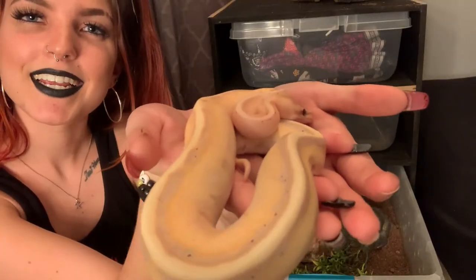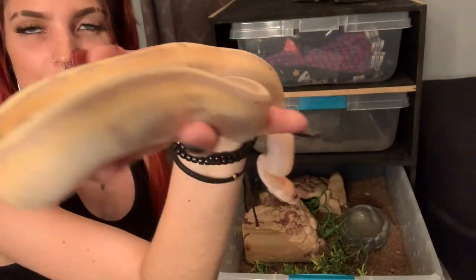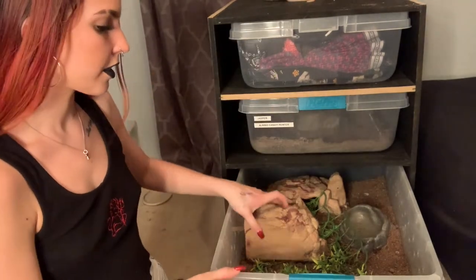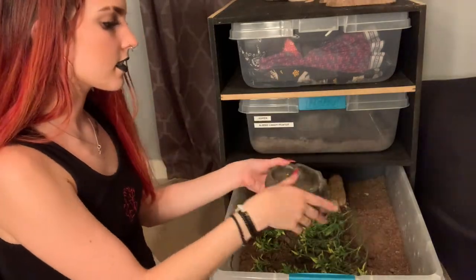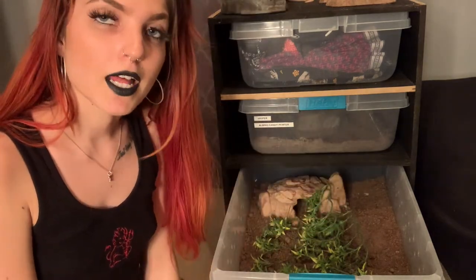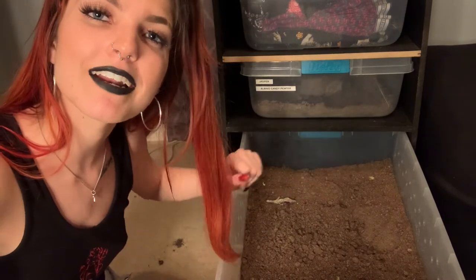Next up, this is Kane. He is a banana G-stripe — so similar to Jacqueline, but he does carry the banana gene. He has all of his little freckling and his beautiful yellow and purple oranges, sherbet colors. Again, we are going to start simply by taking everything out, making sure we don't get dirt everywhere in the process. Clean this completely — you want to really scrub these. You should be cleaning their water every day, as well as misting their tubs every single day, if not morning and night. Dump the substrate, wipe the tub down, and refill it.